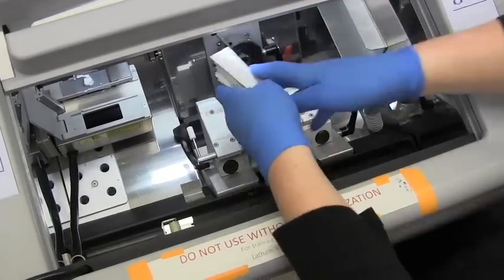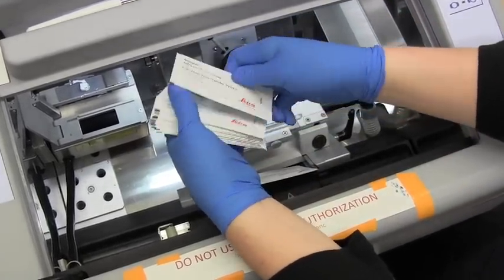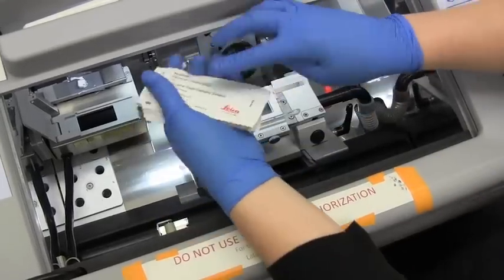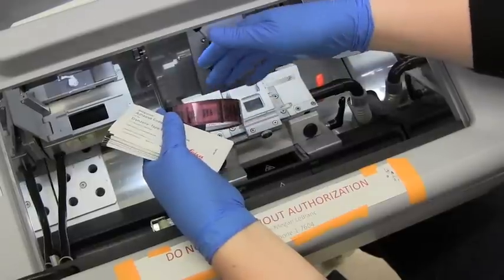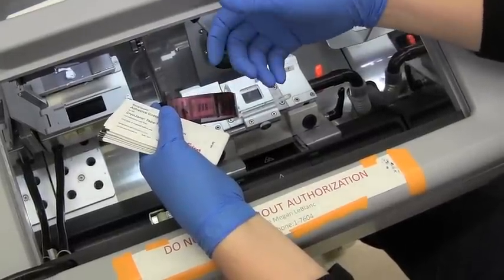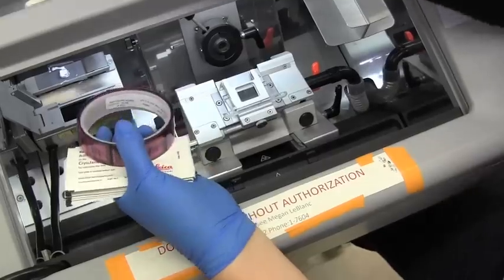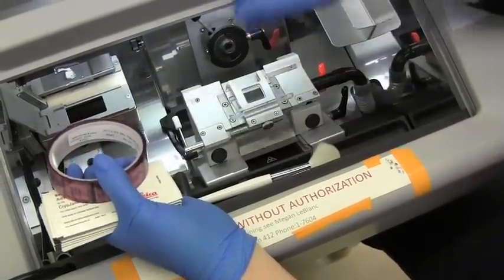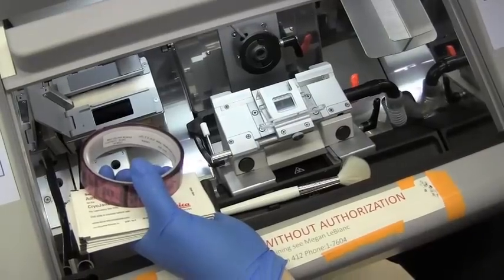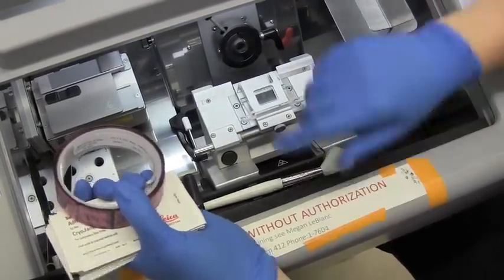We can take the slides out. Slides can be defrosted and frozen multiple times — it doesn't really hurt them. The tapes, if you leave them in the freezer and refreeze and defrost them a few times, they lose integrity and are not really reusable. So everything else comes out. Put our roller back, take our sample out, and everything should be ready for the next user or for hibernation.